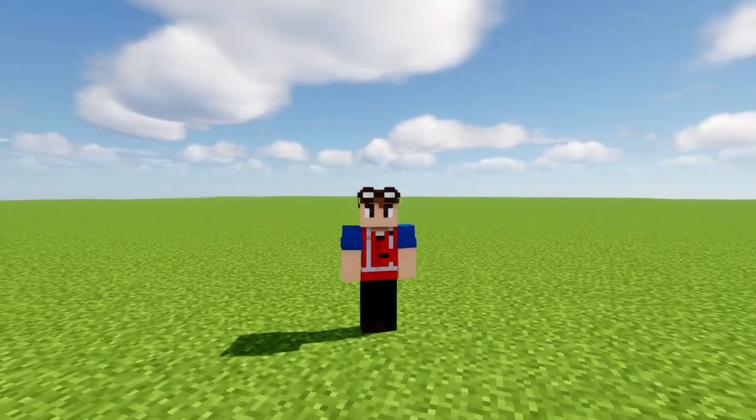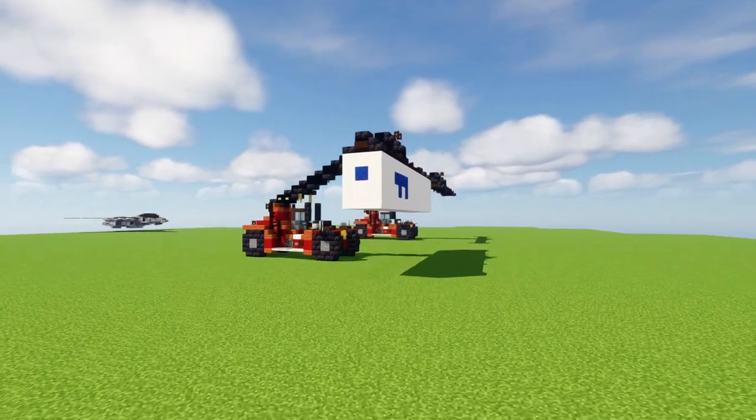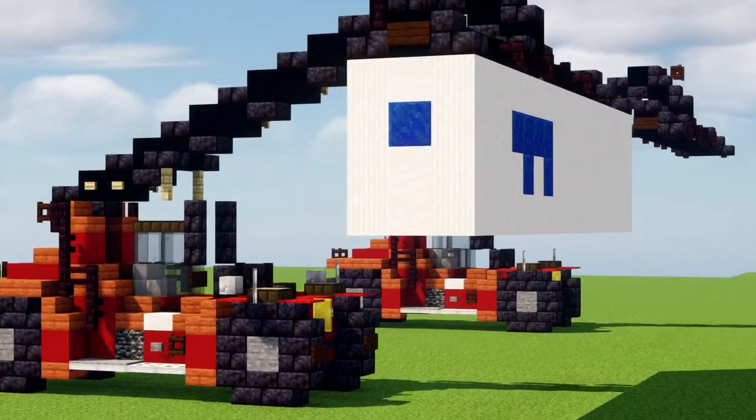Hey, welcome back guys, it's CraftyFox. Today we're going to be building the Generation G Gloria Kalmar Reach Stacker.